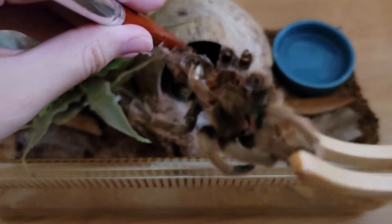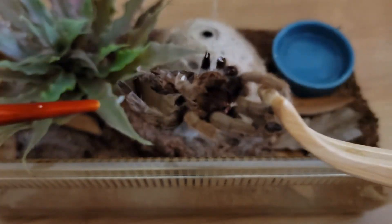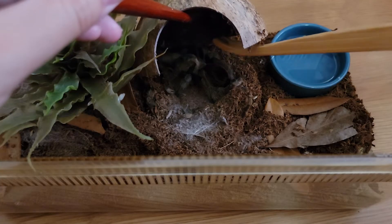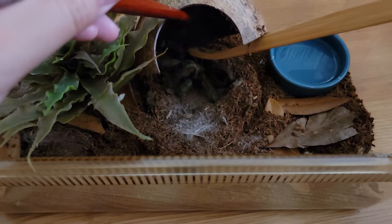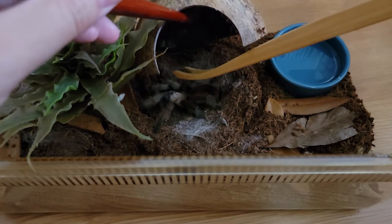She also has a little molt — she just molted maybe two, three weeks ago. Would you like to come out, please? Come here.